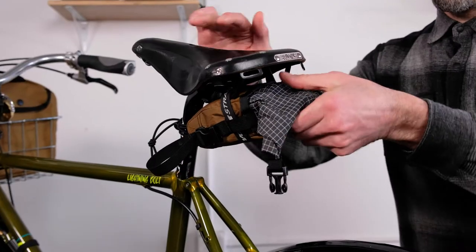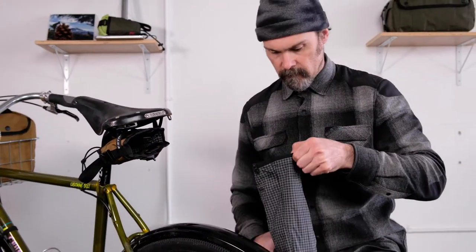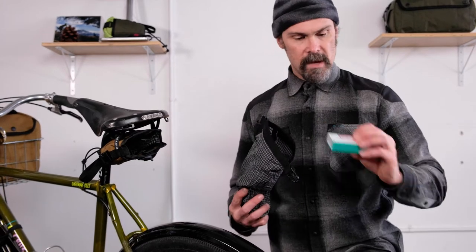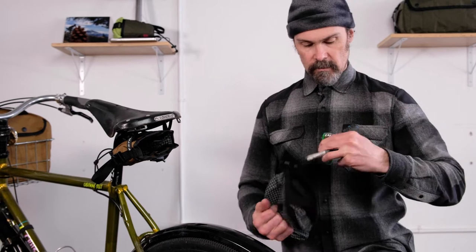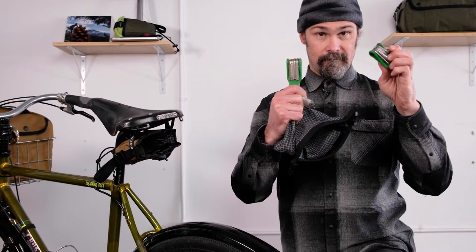Let's take a look at what I'm carrying in mine. Got some tire levers, patch kit, spare tube, a multi-tool, and a fiber fix emergency spoke.